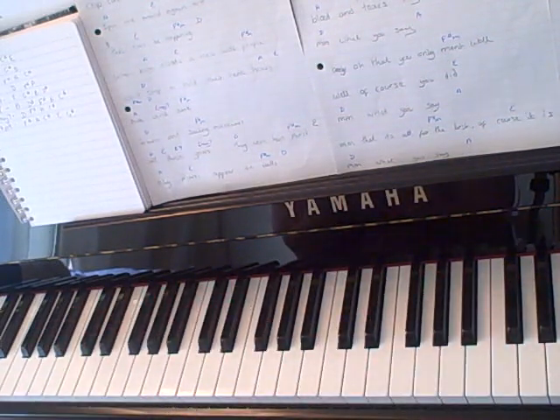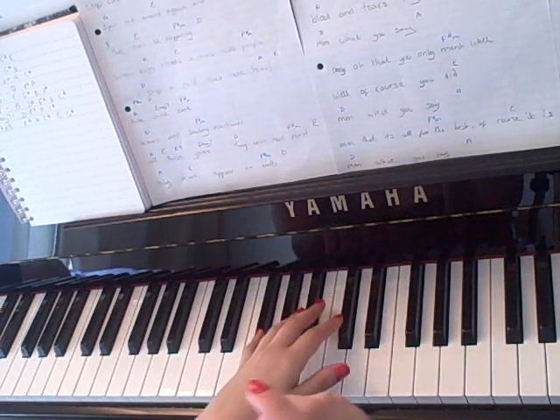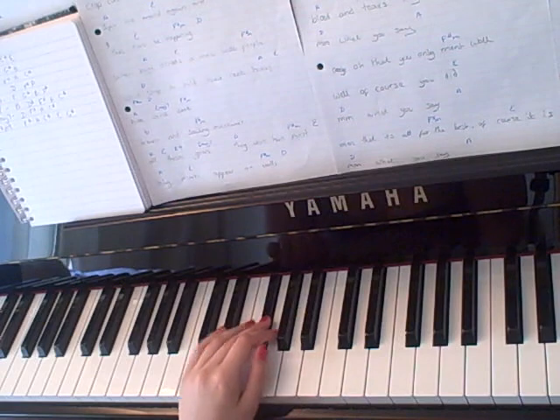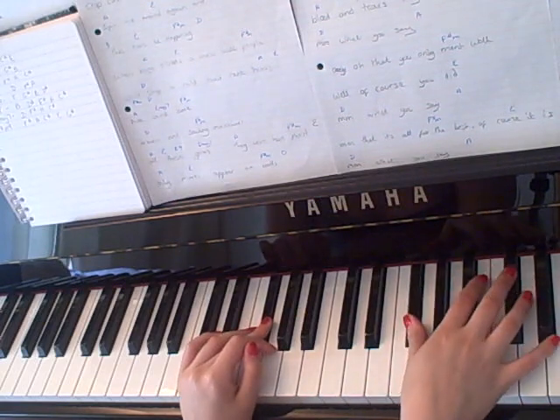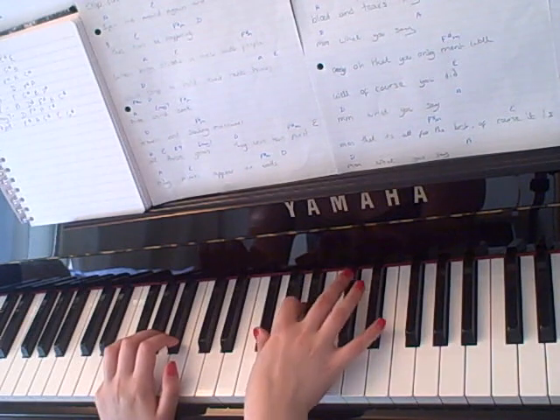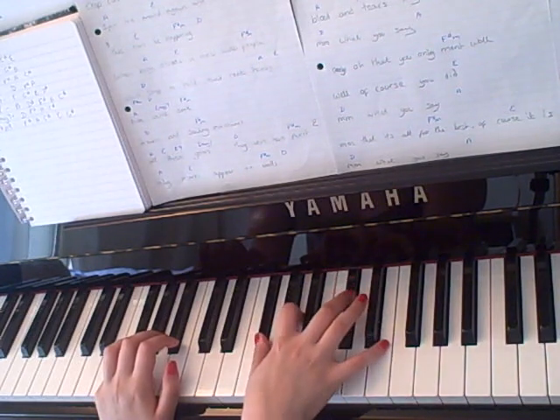Okay so that chord is F sharp minor 9th — not major, F sharp minor 9th. And for that you want F in your left hand with F, A, C sharp and E.